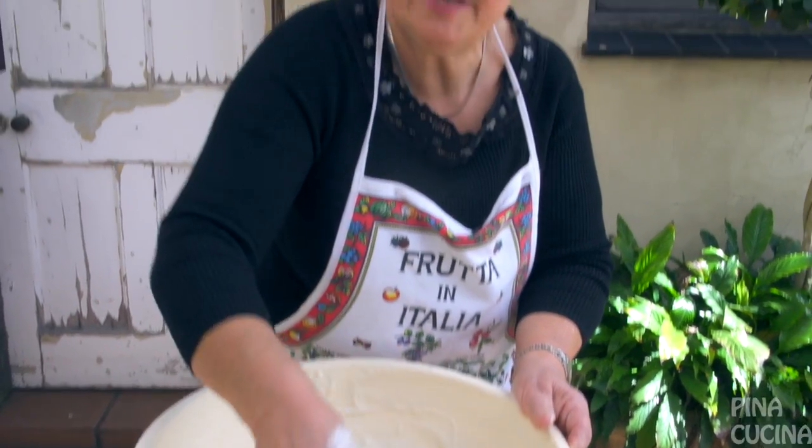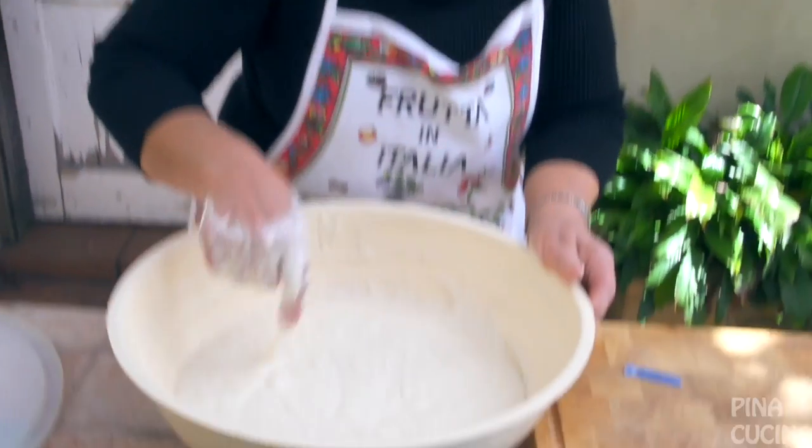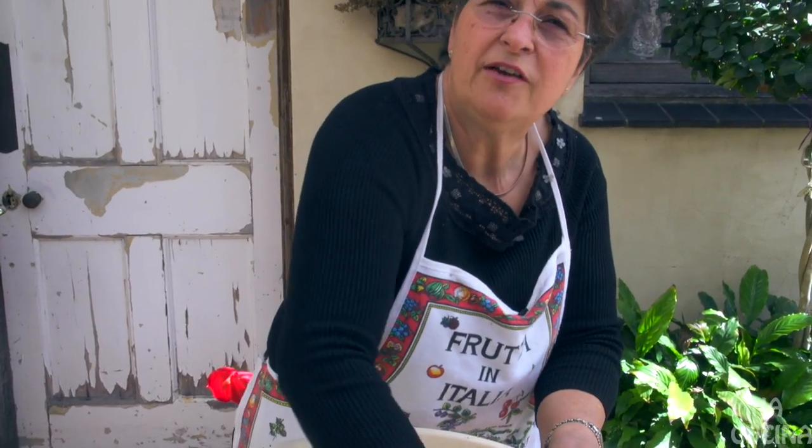You know when it's ready when it starts forming little bubbles and it's very smooth. You'll know when it feels right. The more you beat it the better — there's no over-beating it, it's not like cream. This is the consistency you're looking for: very silky and very smooth.